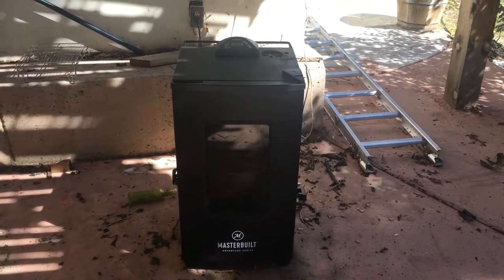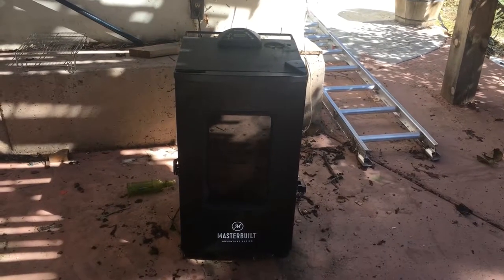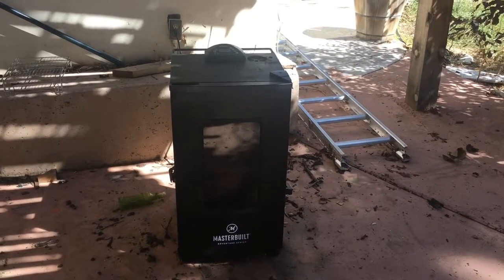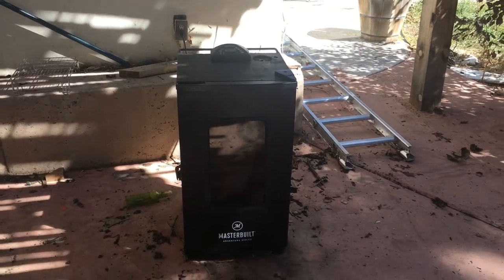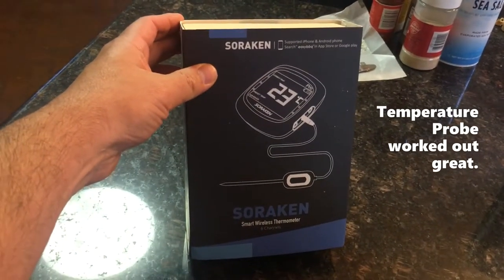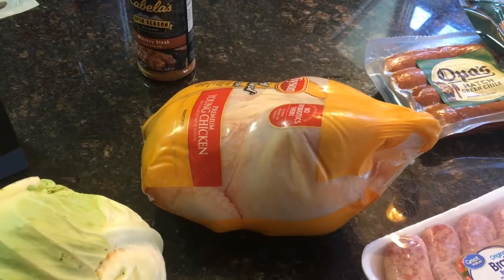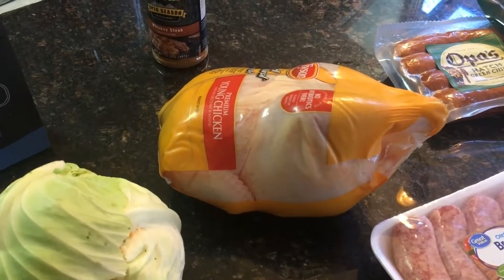For smoking today we set up the Masterbuilt electric smoker at 250 degrees. The cabbage is going four hours then wrapped for another two hours. The pre-cooked sausages won't take that long - anywhere from 30 minutes - and we'll update on the bratwurst when it's done. We're also trying out our new Bluetooth temperature probes, especially important for the chicken which needs to hit a specific internal temperature. We can't puncture the bratwursts because we want the juices trapped in the casings.